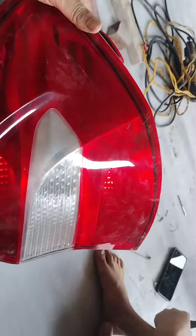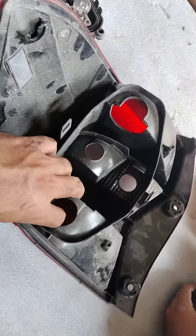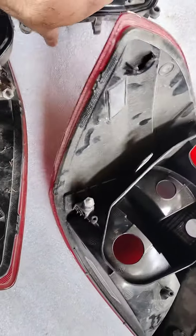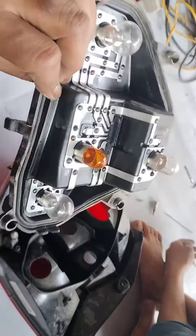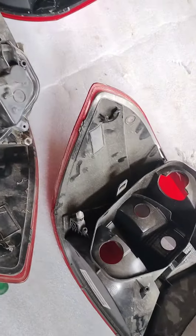We have brought this new tail lamp here, but with the tail lamp we did not get the housing for the bulbs. Most people might think that the bulbs are fitted directly, but no. Ford has provided us with a separate IC — a separate bulb holder — and this gets fitted here.